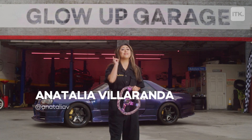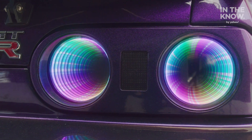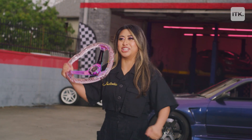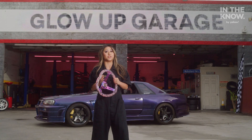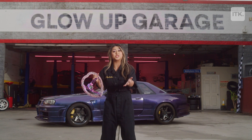What's up y'all? I'm Anatoly Villaranda and this is In The Know Glow Up Garage where I show y'all how to do simple DIY car upgrades for an epic glow up. And guess what we're doing today? We're changing the steering wheel to a customized steering wheel. Look, it's even got my name on it. I'm super excited to do this and show you guys how to do this. For my particular car it's super easy and simple, but you can do it too.